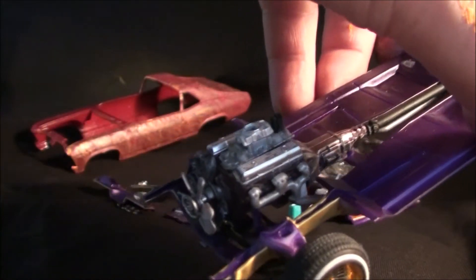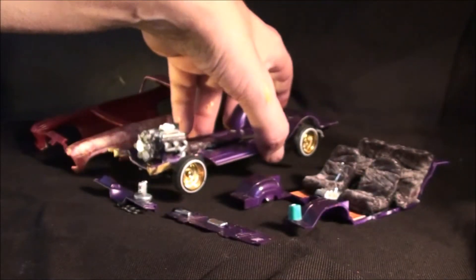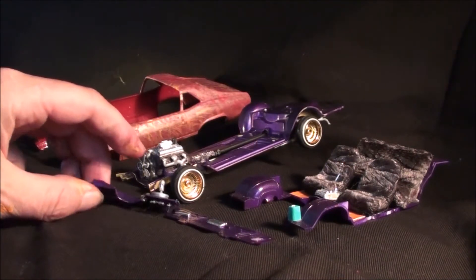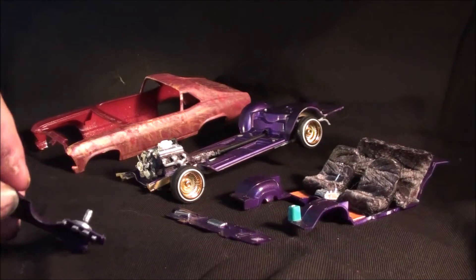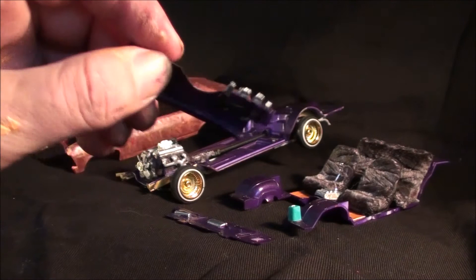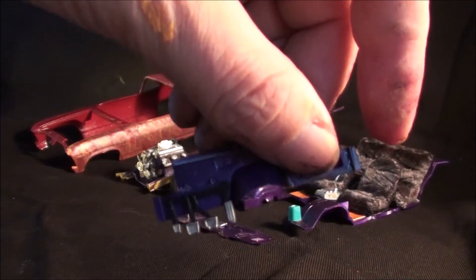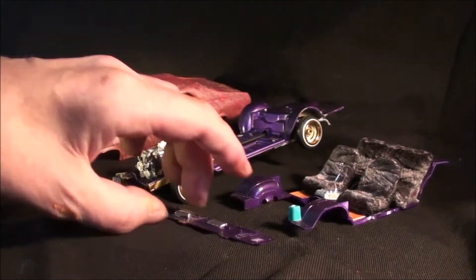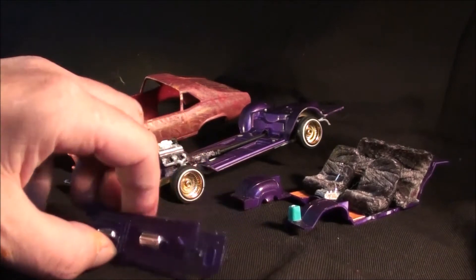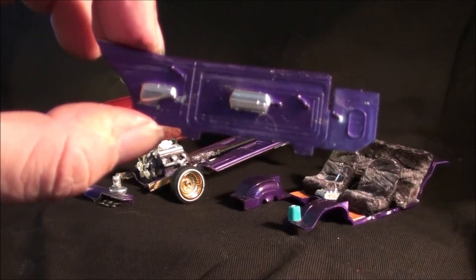These are the stages we're in as far as the progress of this little sucker. The odds and ends here — you can see in front, obviously the firewall; nothing too out of the ordinary, just detailed it a little bit and took care of the pedals. This little piece in front here for the interior is just purplicious.